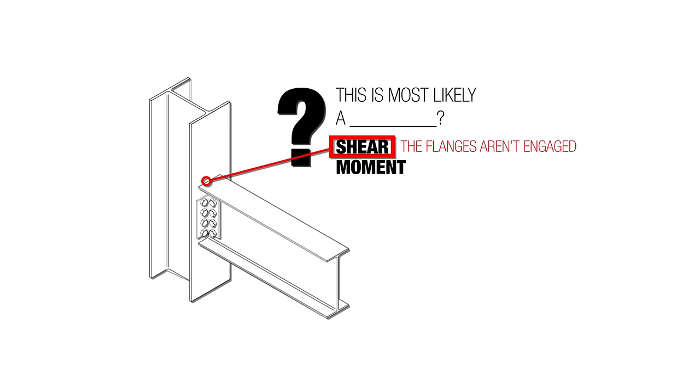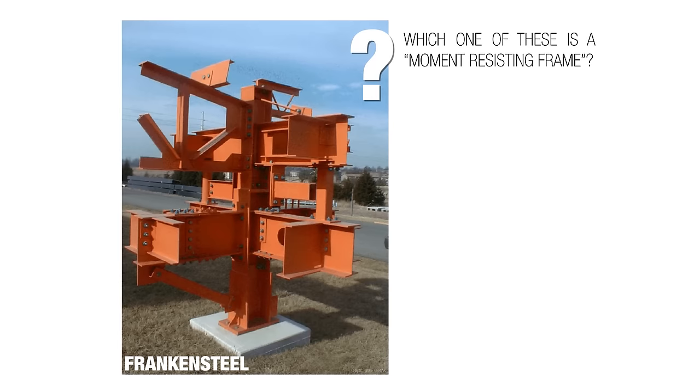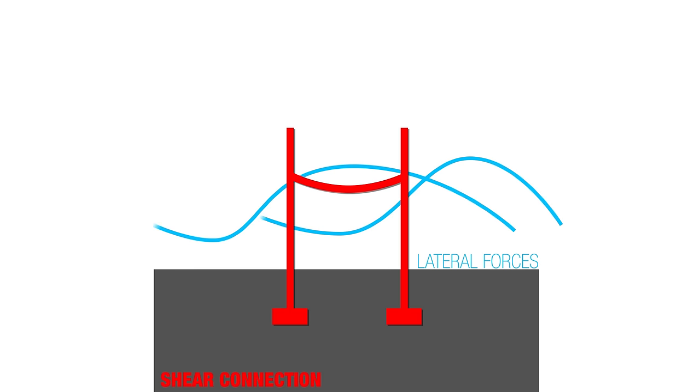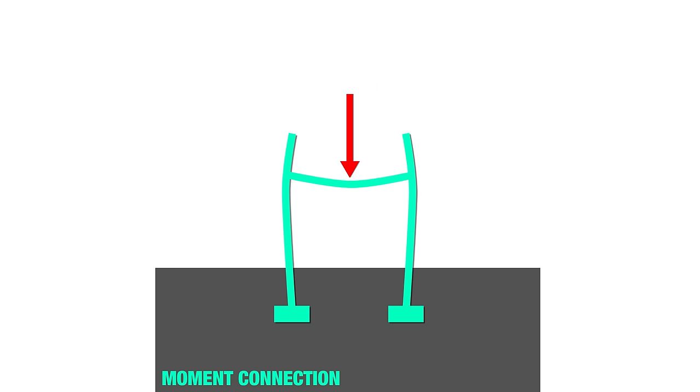Shear connections are easier to put together. In a shear connection, if there's any bending in the beam, the columns stand straight and don't bend — and lateral forces from wind or earthquake are more of a problem. In a moment connection, the beam is so rigidly connected to the column that any bending on the beam induces bending in the column as well.